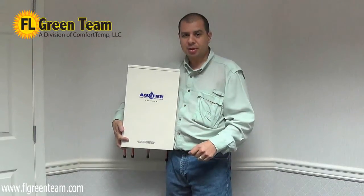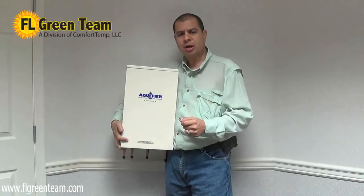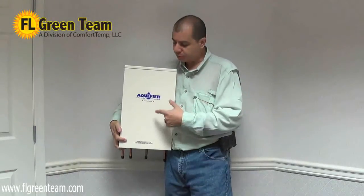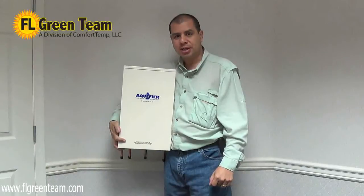Good morning. My name is Noah, and today we're going to show you how you can heat your water absolutely for free with this product brought to you by Doucette Industries.